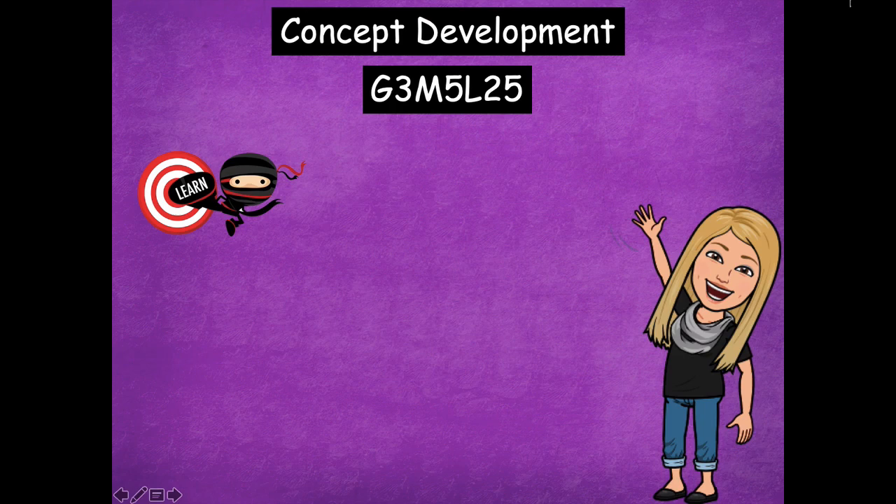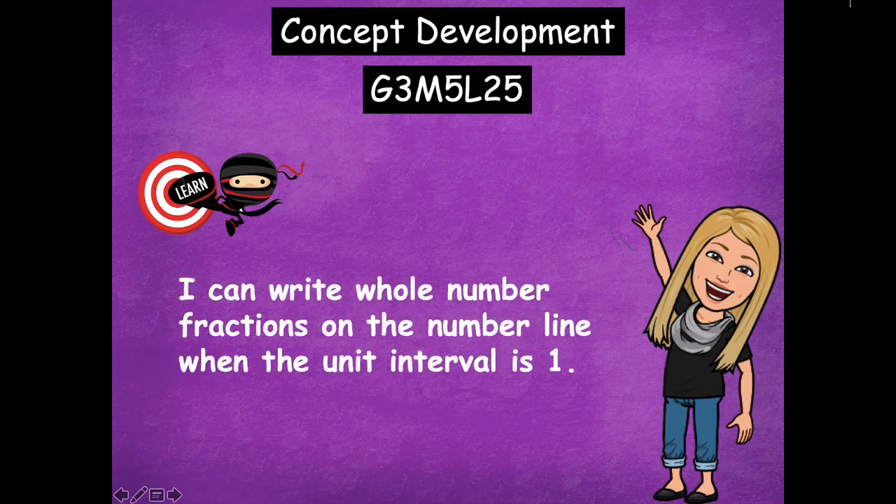Hey friends, it's Mrs. Walker. For our lesson today we're going to talk about how we can write whole number fractions on the number line. Our learning goal for today says: I can write whole number fractions on the number line when the unit interval is one.